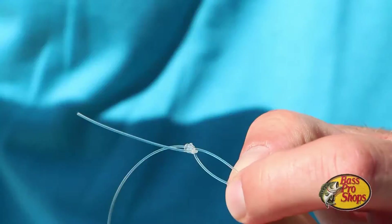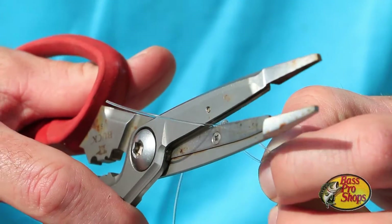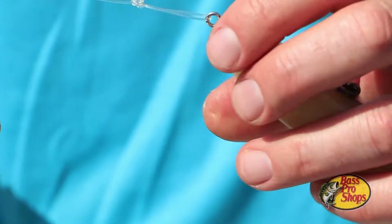There you have it — your loop knot. All you need to do now is trim the tag end and there you've got it.